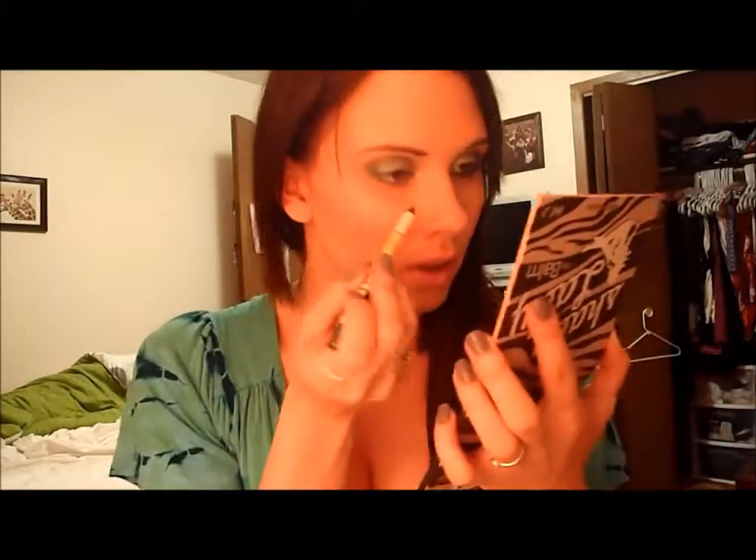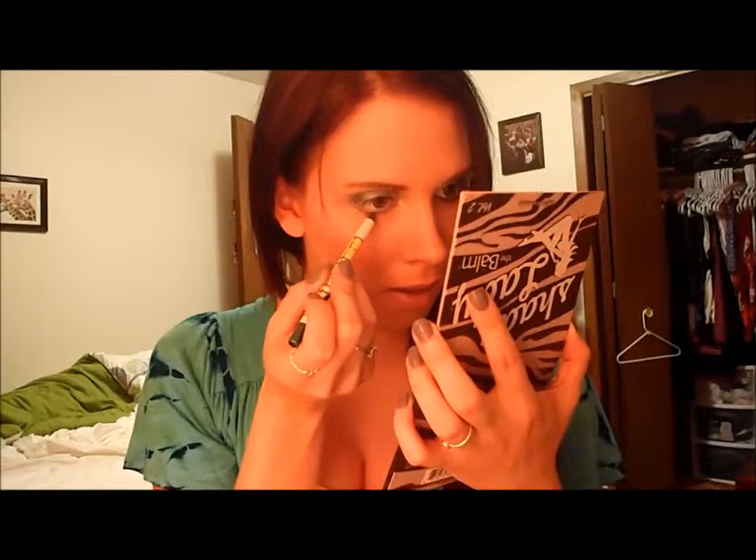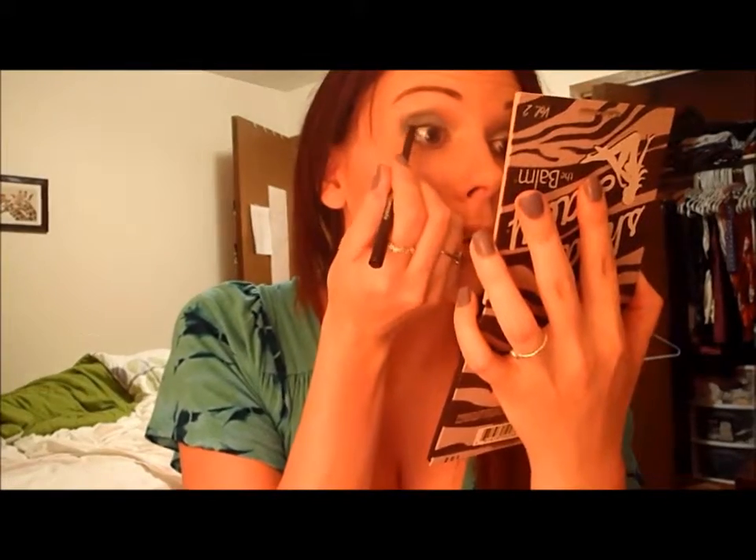Now I'm lining my lower lash line — not my waterline — with the blue noon pencil that came with the Surf Baby set. I just go in with my finger and soften it just a little. Usually I pull my lashes up while I do my waterline, but this time I won't because of the mirror — it's hard to hold and pull it up.